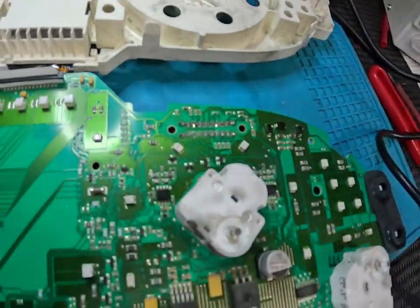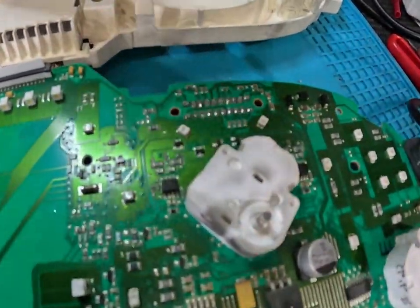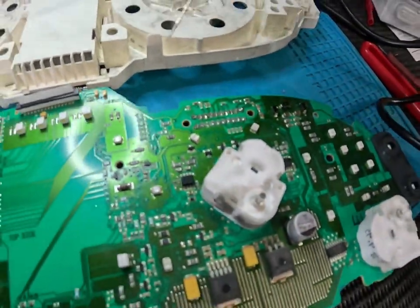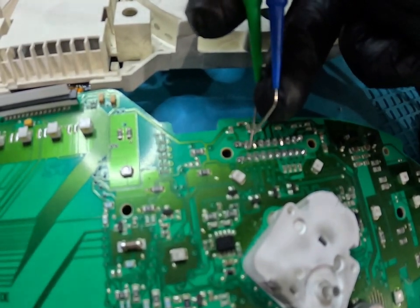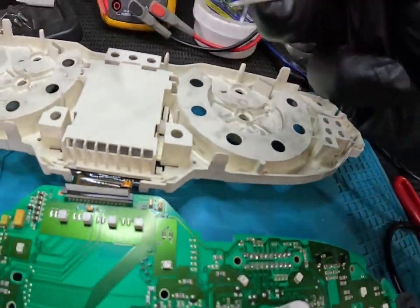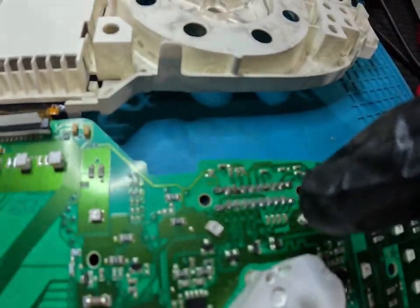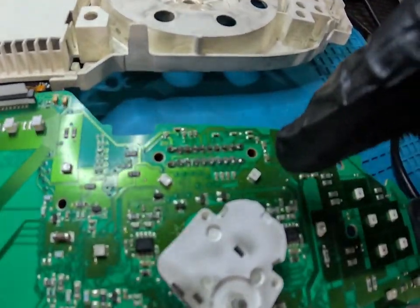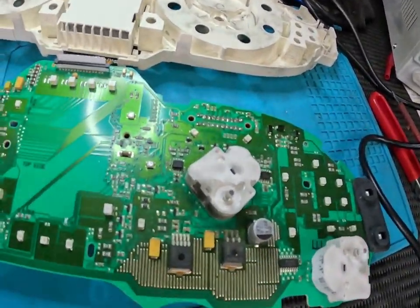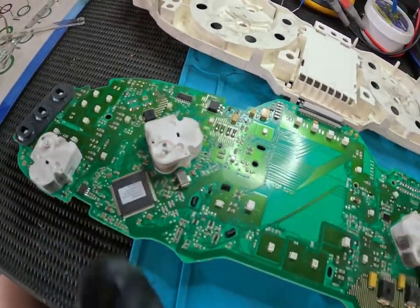I've gone over and reflowed all these joints. Now one thing I'm going to do on this particular cluster is grab our meter and buzz over all these pins that are next to each other, tangled up here. Just to make sure that we don't have any shorted pins. They are quite close together and I have made the solder joints a decent size, just so we definitely have good contact. All the solder joints are nice and shiny, so they're all good. I'm going to put some flux on these connector pins here and do this one now.